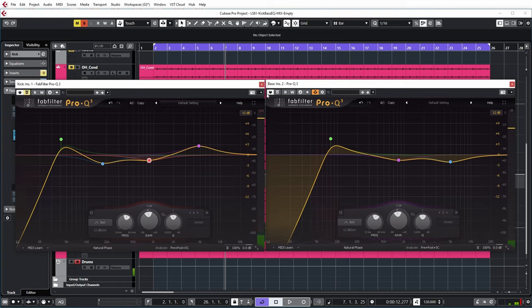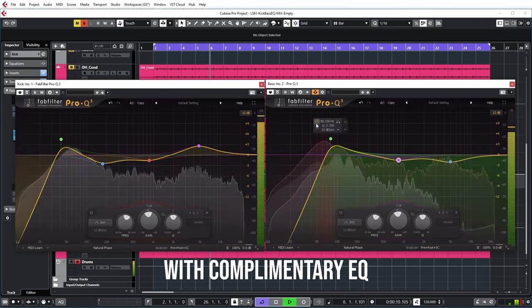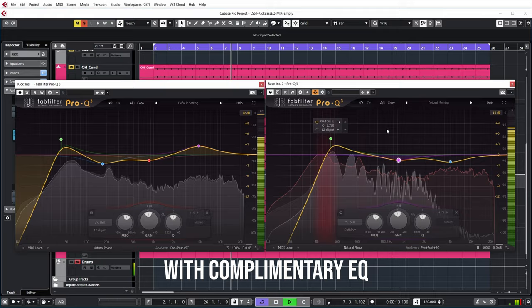And compare it to the sound without any processing. To me it already sounds way better now — the instruments are much less in each other's way. But you can still see that collision glow in the bass plugin. It's not the goal to completely get rid of that, because that's not going to happen. But at least it alerts you to a frequency range where there might be a problem. So if you're also hearing the problem, it might be good to look at that specific frequency range to see if anything can be corrected.